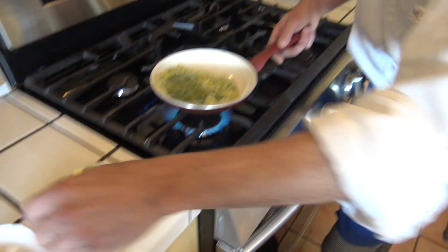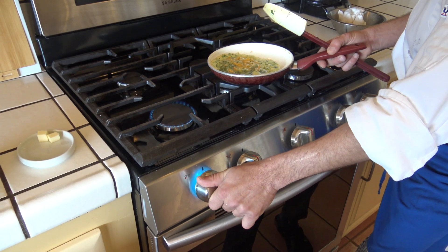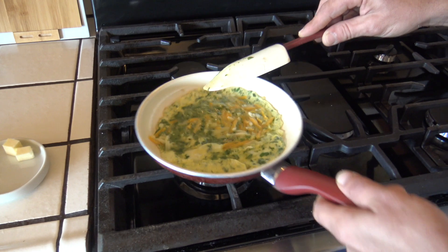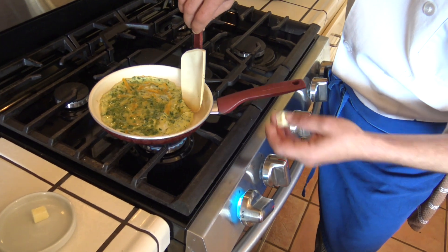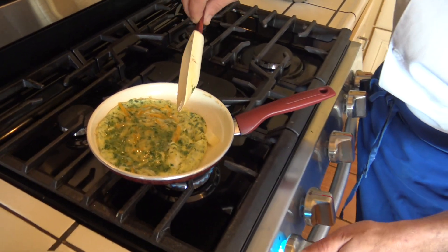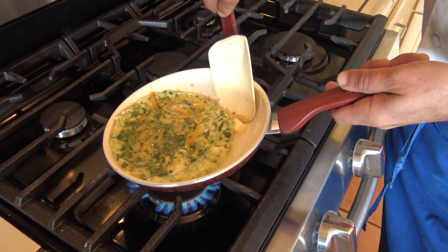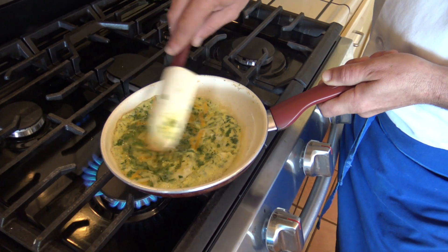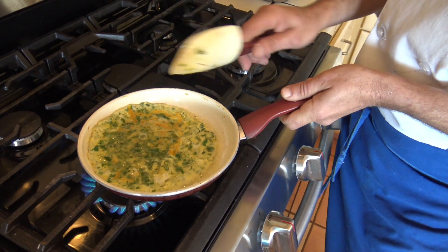I put some cheddar — nice cheddar cheese — and I make my fire slightly gentler because I want the cheese to melt. When that happens I make this trick: I lift up a little part of the omelette and I allow butter on high heat to melt underneath the omelette, creating an additional crust.